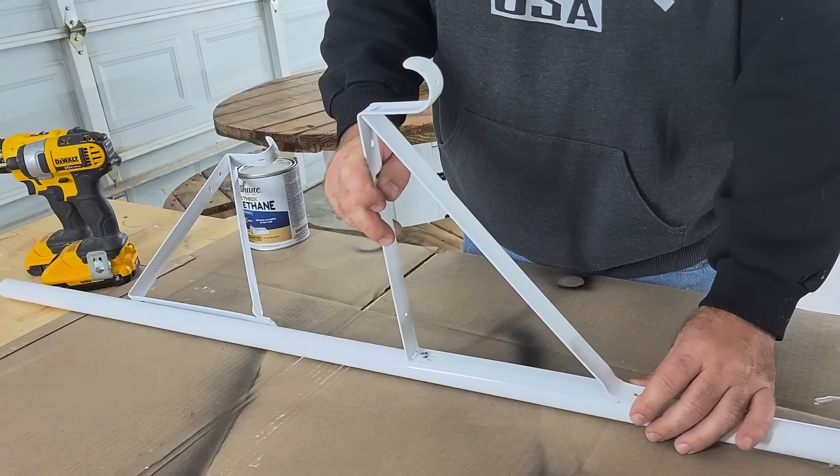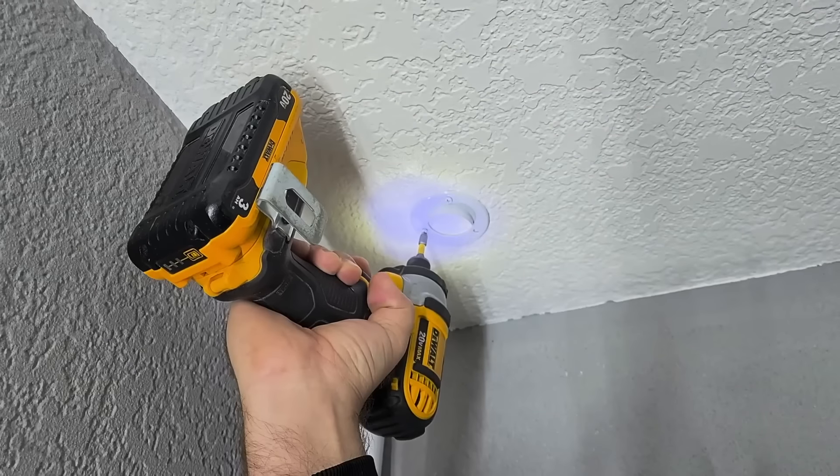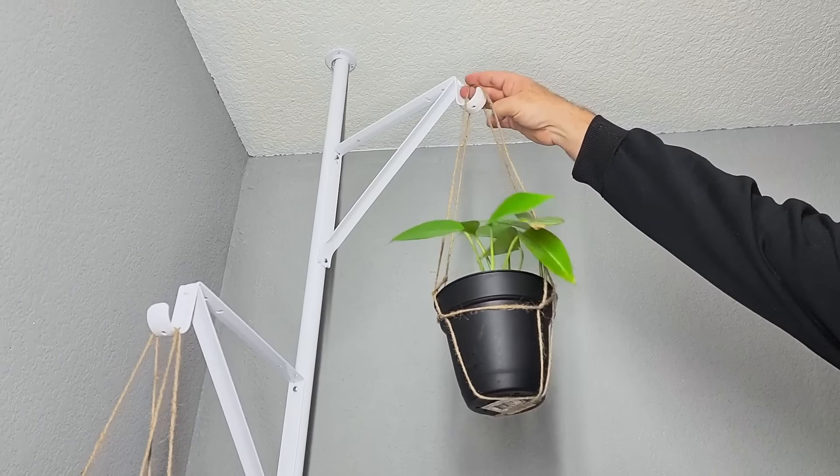Once you get the first screw in, put in the second one. Now put the bracket that comes with the poles into the ceiling and pop it into place. Then take some twine because you're going to hang some plants.